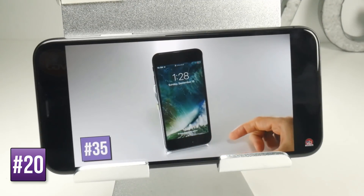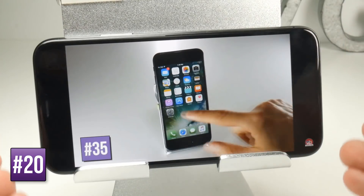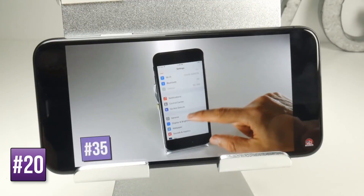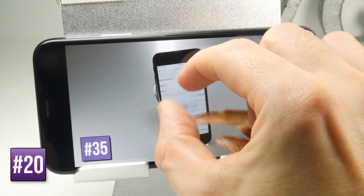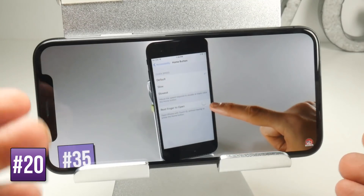The iPhone X is larger than the standard 16 by 9 aspect ratio, so you will get some letter boxing on the sides. You can make it full screen by pinching outwards, but obviously then you will have the problem of the notch on your screen. You can pinch back in to put it back to its original screen size.